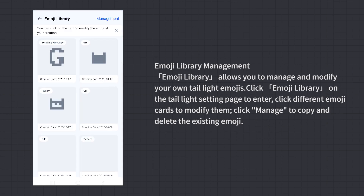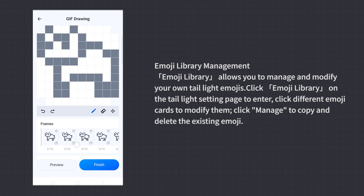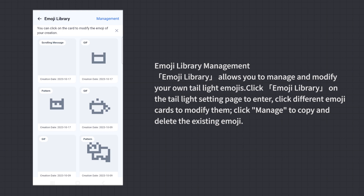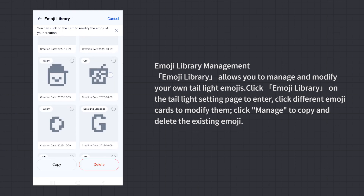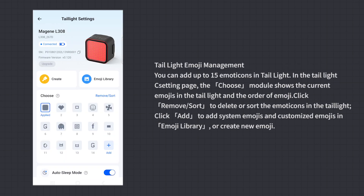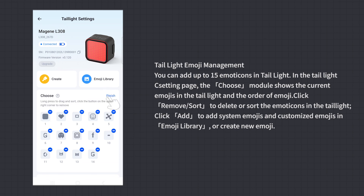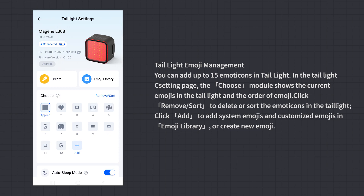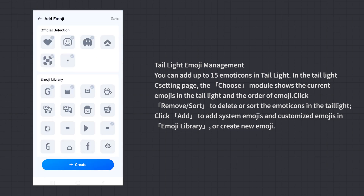Emoji Library Management: The Emoji Library allows you to manage and modify your own tail light emojis. Click Emoji Library on the tail light setting page to enter. Click different emoji cards to modify them. Click Manage to copy and delete existing emojis. You can add up to 15 emoticons in the tail light. Click Remove or Sort to delete or reorder emoticons, and click Add to add system or custom emojis, or create new ones.